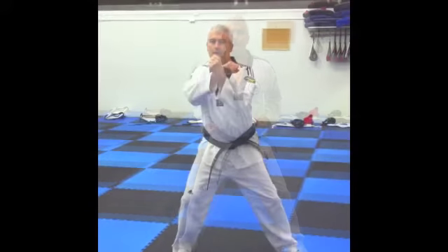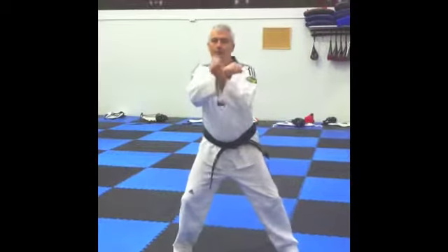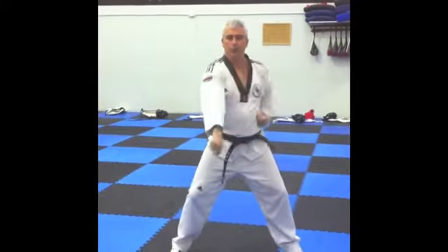And then horse riding stance with a big gi-hap. From horse riding stance, bring your arms forward and make an X with your wrists. The basic movement drills always start with the left side first.